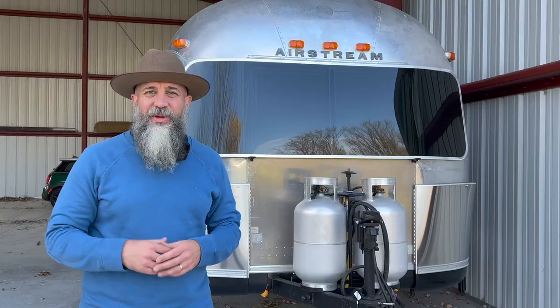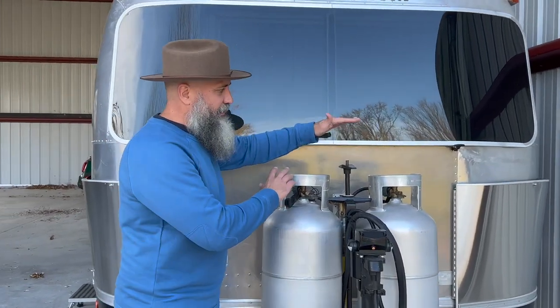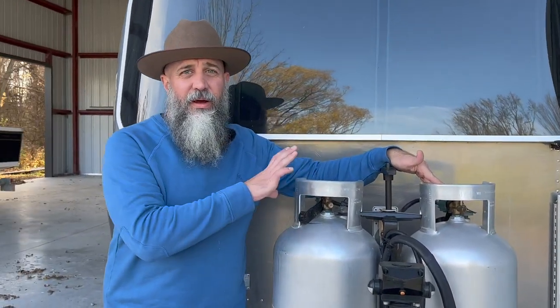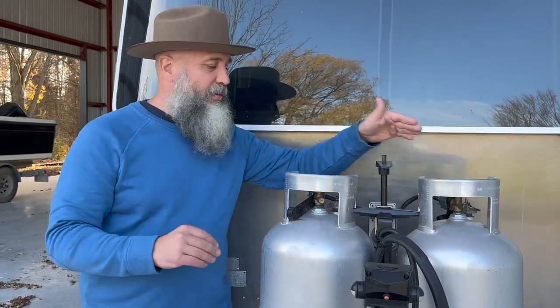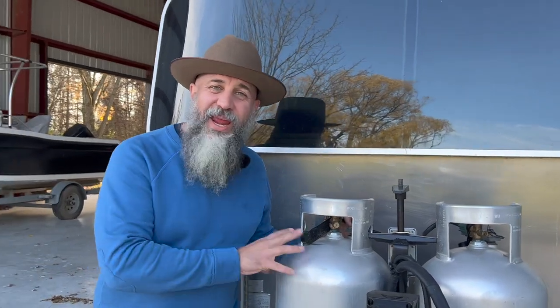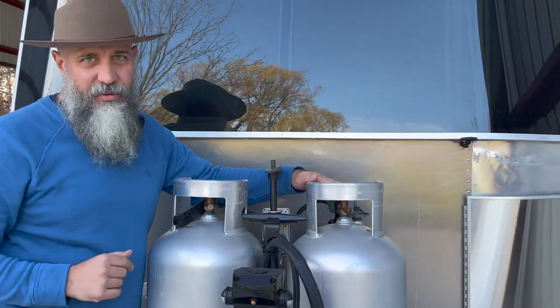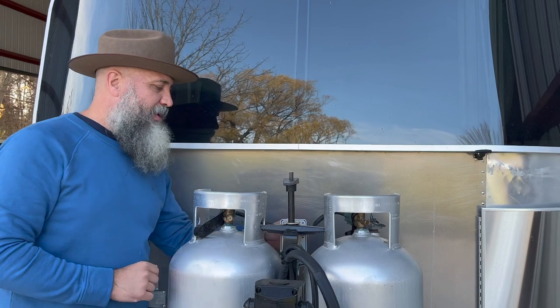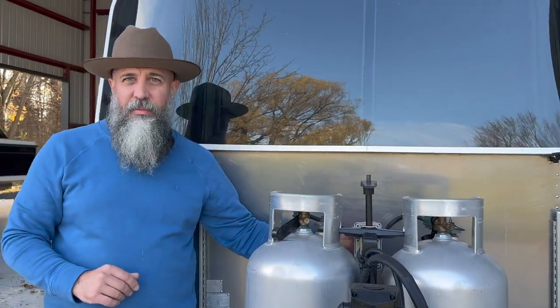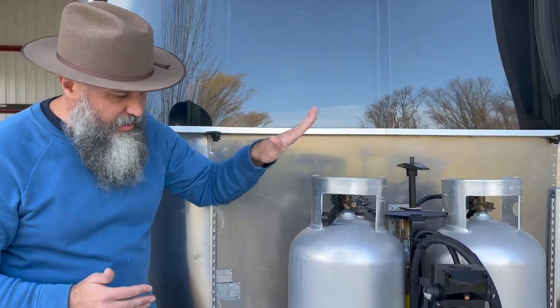We're going to start off with the outside and then go inside. Starting off in the front, we have two 40-gallon aluminum tanks. We have half a tank left on one and a full tank on the other — so we've never used that second tank, it's completely full of propane. There is a quick select that will auto switch over from side to side, so we added that as well. All brand new here.